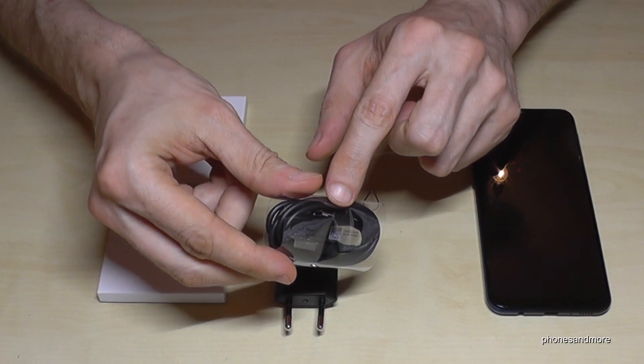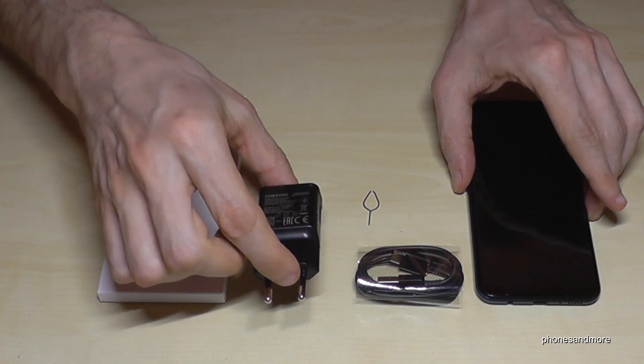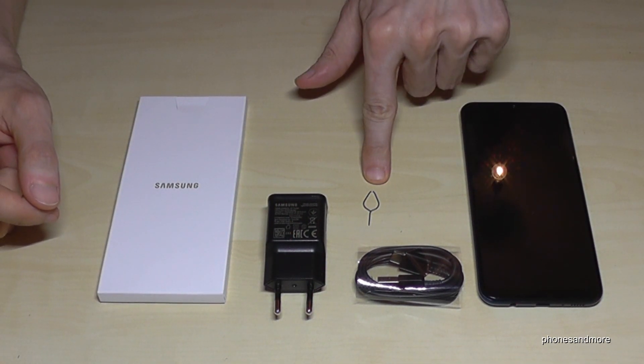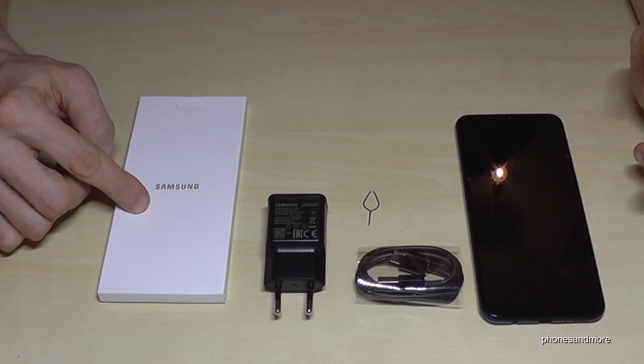It comes with a USB Type-C plug, which is very important if you want to buy a second one, a power charging adapter that supports fast charging, a pin to remove the SIM tray — which is on the side — and some instruction manuals.